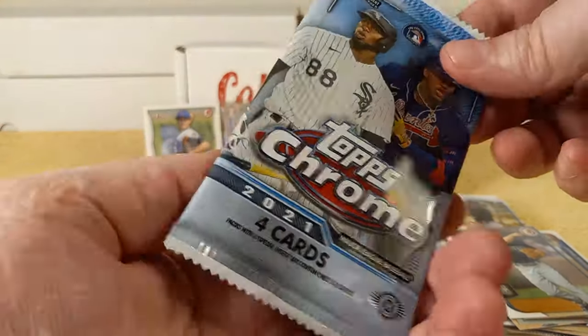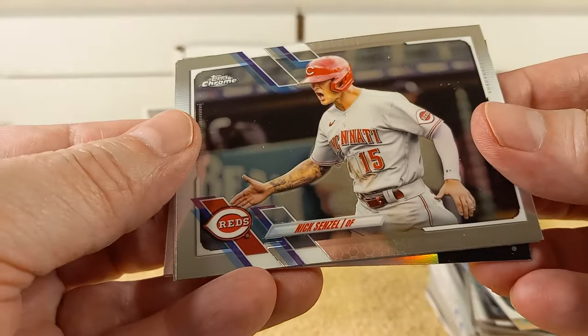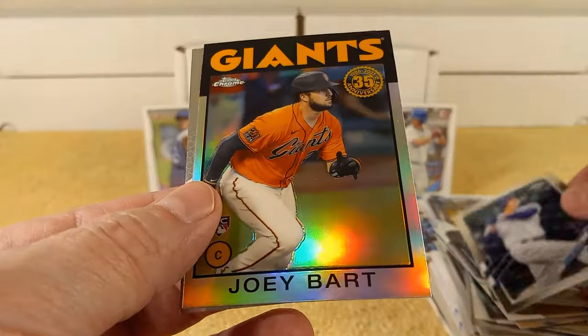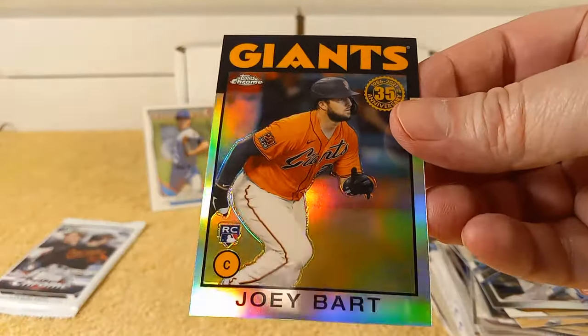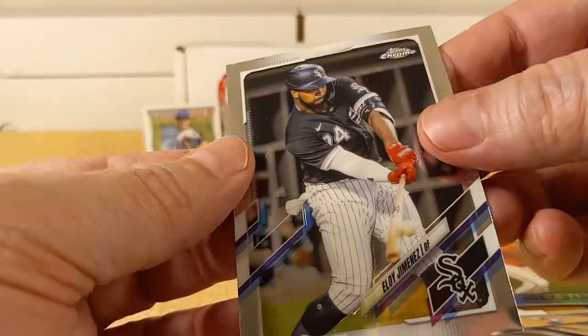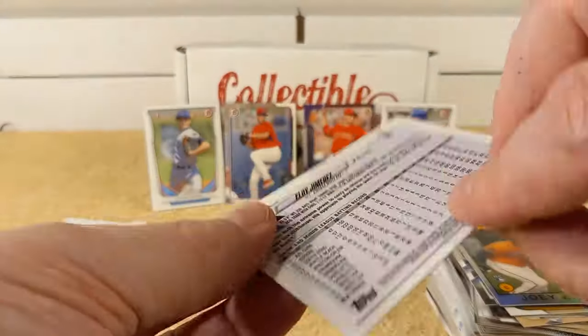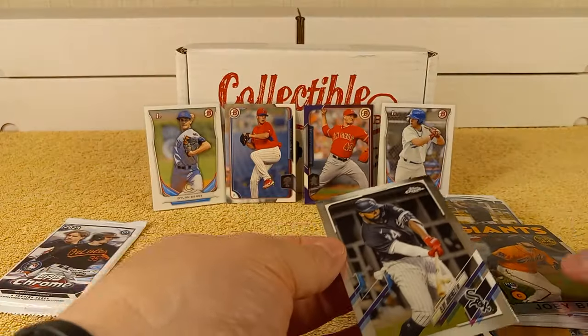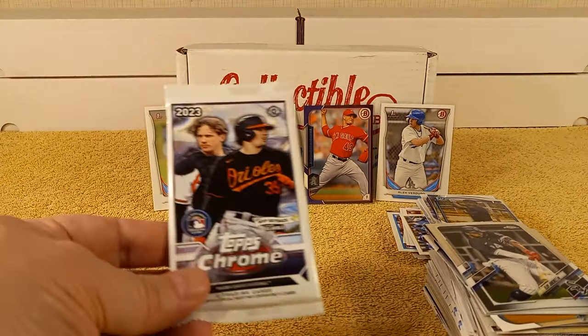Bowman Chrome — Topps Chrome time! 2021 Chrome. So we have Nick Senzo, Anthony Rizzo, Joey Bart insert, and Eloy Jimenez. It's not a refractor — no refractor. I guess because the insert was in there.